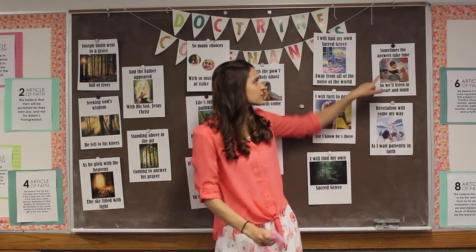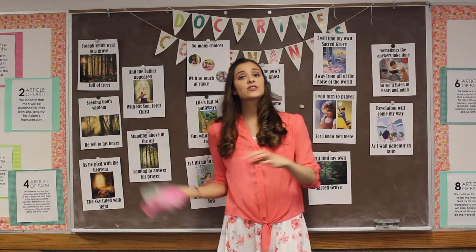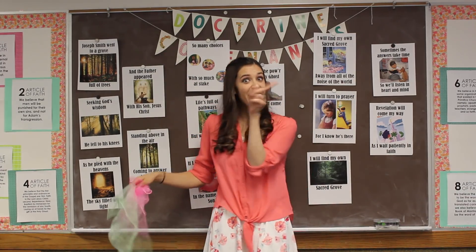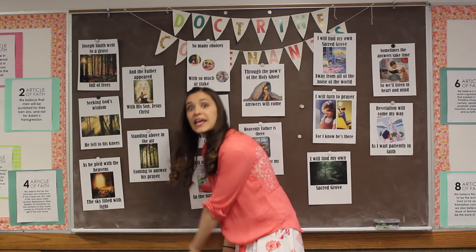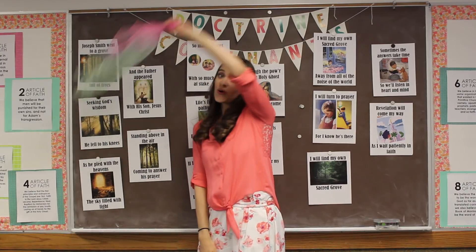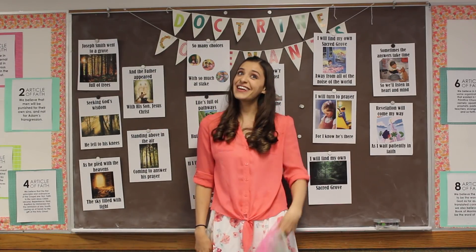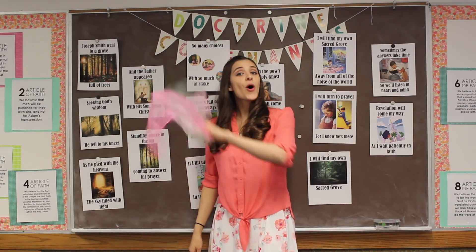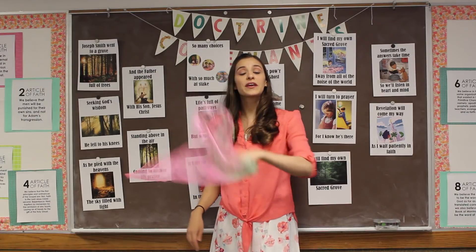Oh my goodness, we're almost at the end — this is called the bridge. Sometimes the answers take time, so I'll listen in heart and mind — toss back and forth. Sometimes the answers take time, so I'll listen in heart and mind. Revelation will come my way. Wiggle — as I wait patiently in faith. Big arms. I will find my own sacred grove — away from all of the noise of the world. I will turn to prayer, catch — for I know He's there. I will find my own sacred grove. The ending's a little different — one more time: I will find my own sacred grove.